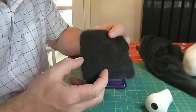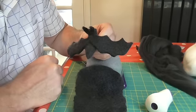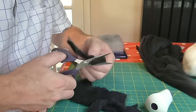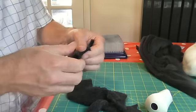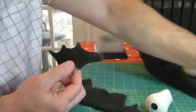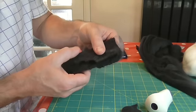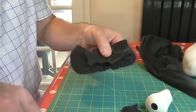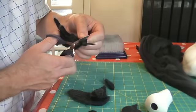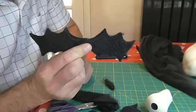So now we've got a piece of felt we can work with, we're just going to cut out the shape of the wings. It's important to get them symmetrical, so what I do is place the wing I've just cut out on top of our worked piece of felt and then just cut around that. There we go - one pair of fantastic bat wings!